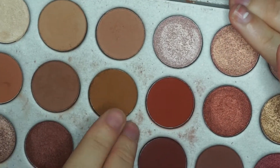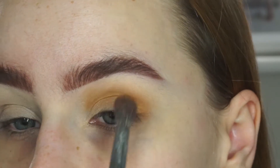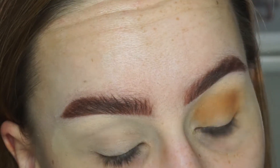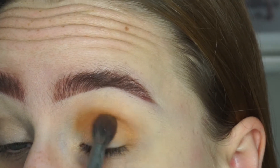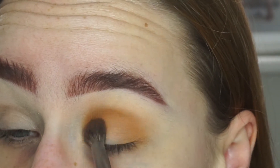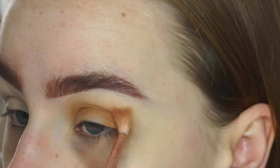And now I'm just going to take this shade right here, which is called Pukey, and do the exact same thing with that. I'm just going to keep it a little bit lower - not blend it up as high. I'm using this on a bit of a bigger brush, just because I want to get more colour on there. And then go back in with my original brush just to blend that out a little bit.